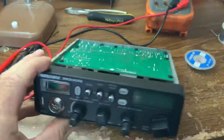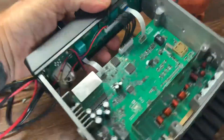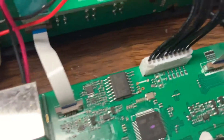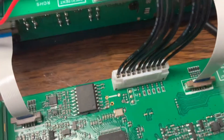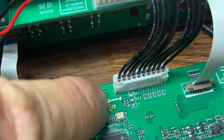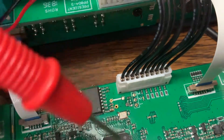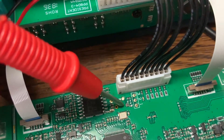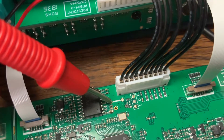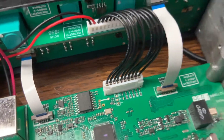Take the covers off the radio. You don't really have to take the speaker cover off, because I did the soldering on that side. Let me point this out — that pad there and that pad there need to be jumpered together with just a piece of wire, not a resistor.